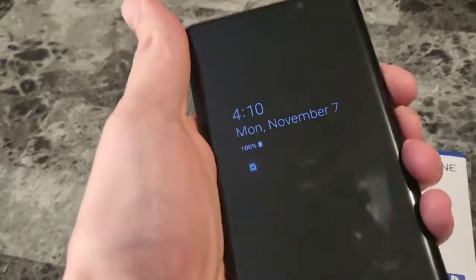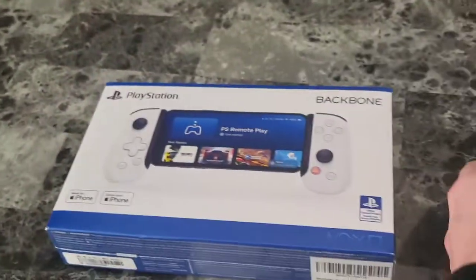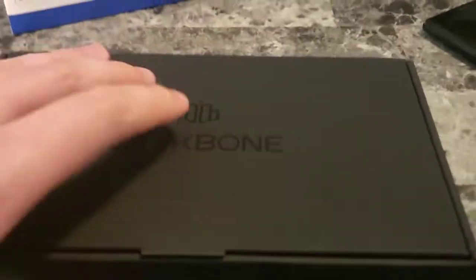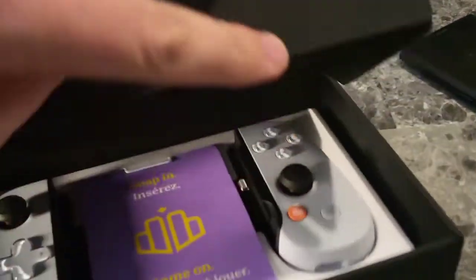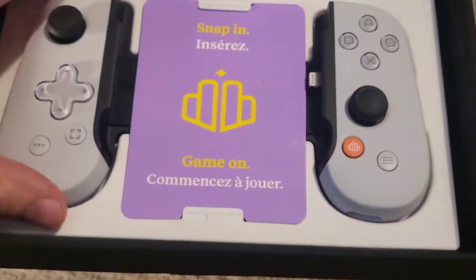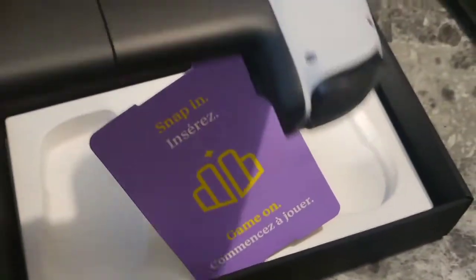Starting up the PS5 right now. Got my big Samsung Galaxy Note that I used to use out and getting remote play ready. Let's unbox this and get it working. So like in the box, and then once you open that part, here's the actual box. It looks nice. Nice presentation, PlayStation — you always do a good job.